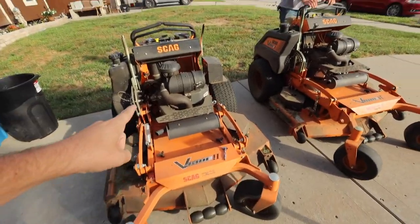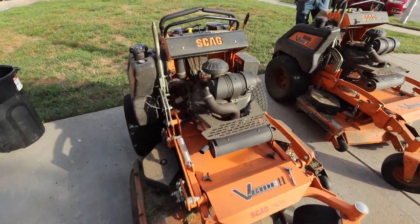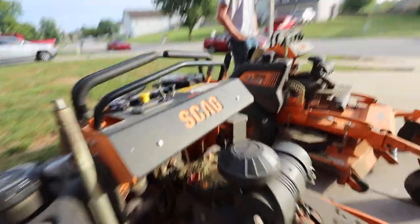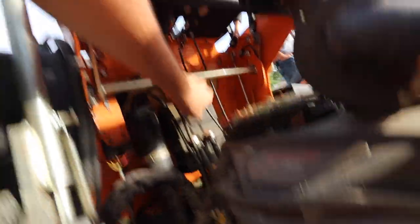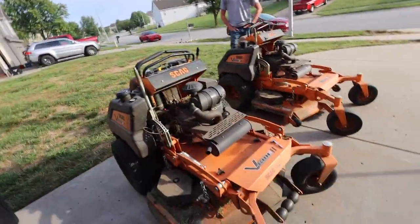We're doing a little bit of mower maintenance today. This mower's throttle cable — we're just gonna switch it out. It broke. There's like a little hookup where the throttle cable hooks in, and a little tiny metal piece broke off, making it not work. That's cheap — I think it's like 25 bucks to fix it.